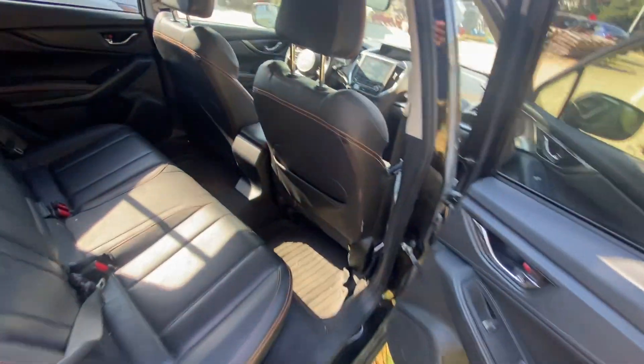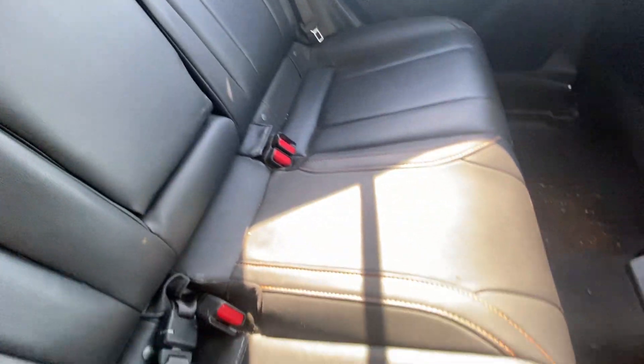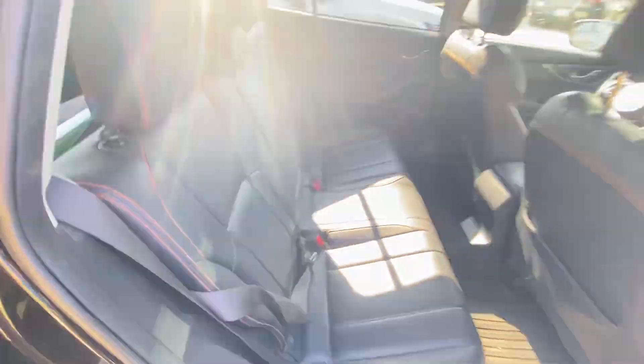Let's check the back seat. Not too shabby. I'm not seeing any tears or dirt, but like I said, that can be cleaned out.